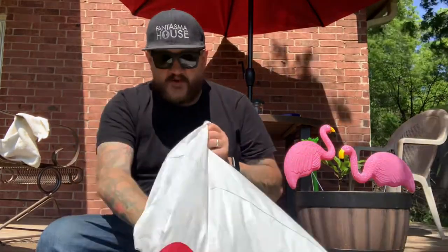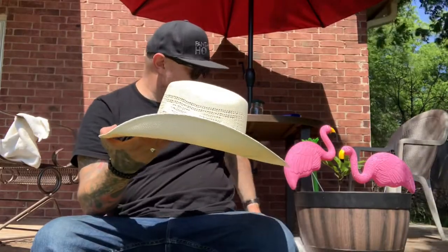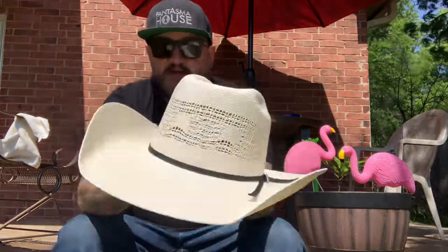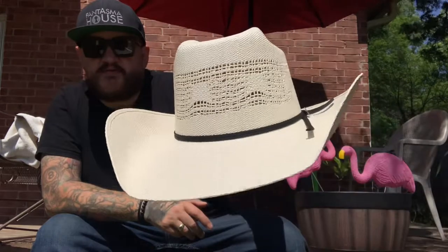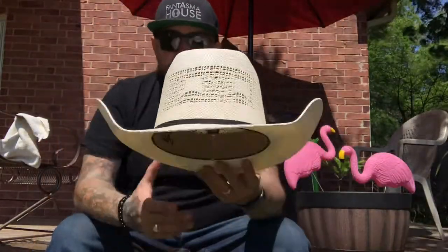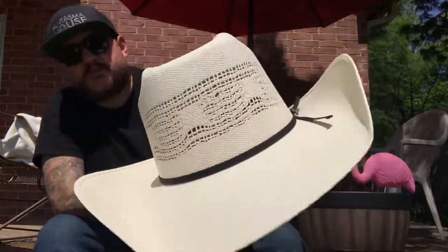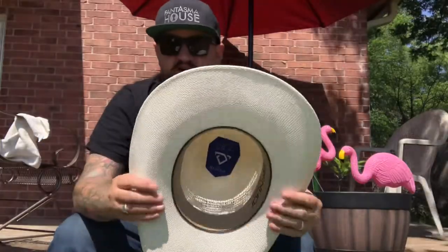Look at that, super nice. It's a Resistol straw hat — Resistol, I'm sure I slaughtered that. Obviously I'm not great at the brand name, but yeah, just wanted to jump on here quick and show my new hat.